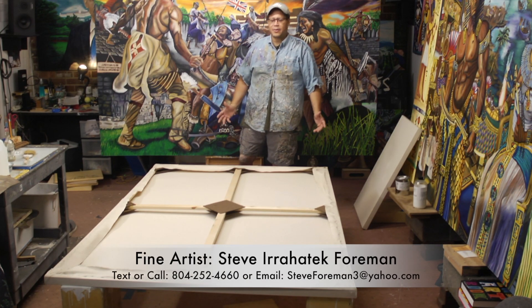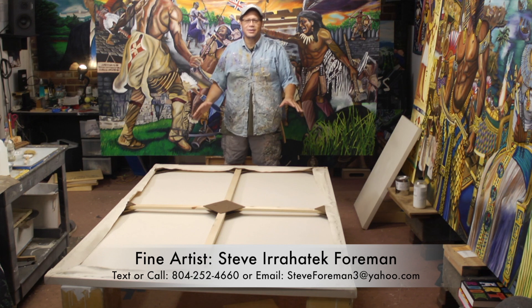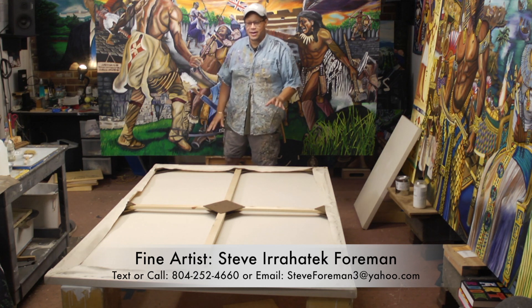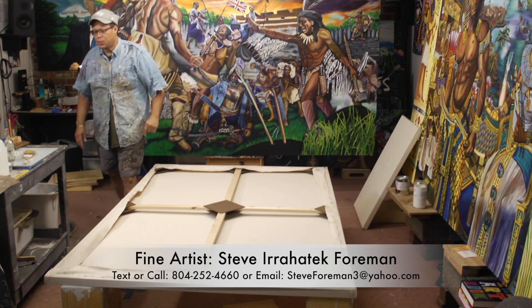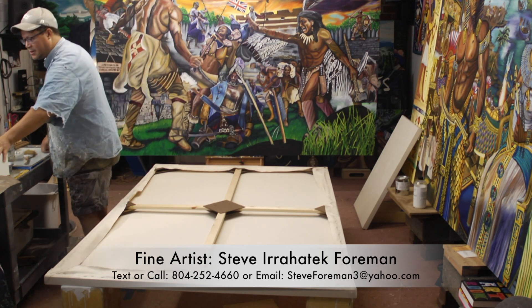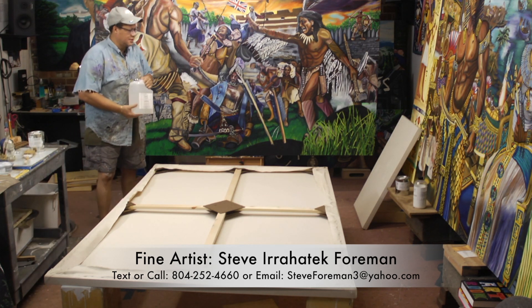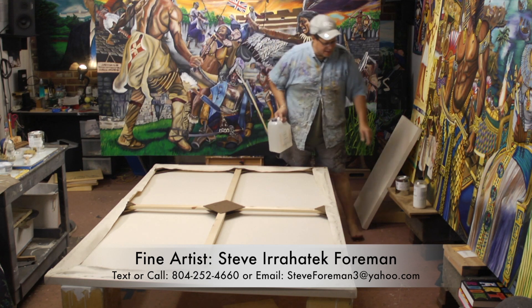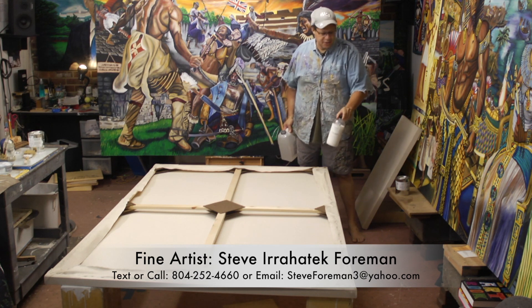Hello everybody, I'd like to show you how to oil size a very large canvas. What I have here is a 55 and a half inch by 83 inch canvas — fairly large, one and a half inches deep. What I'm going to use to oil ground this canvas, as opposed to acrylic ground — there are various acrylics you can get. I've already added Gamblin PVA size to this canvas.